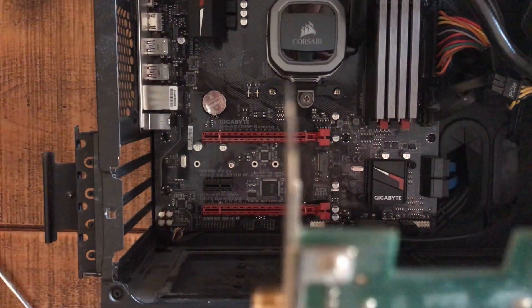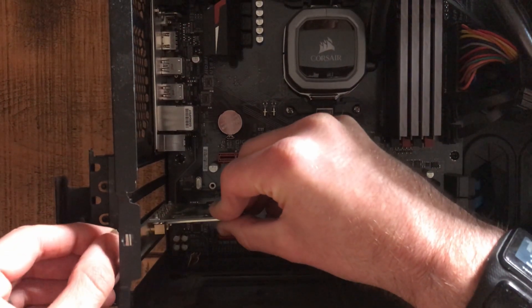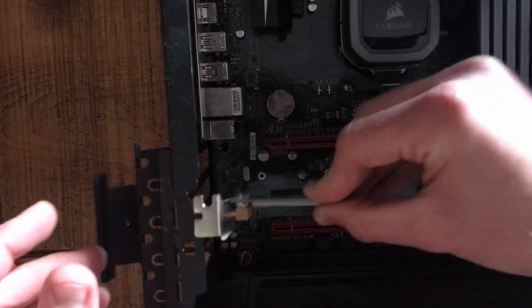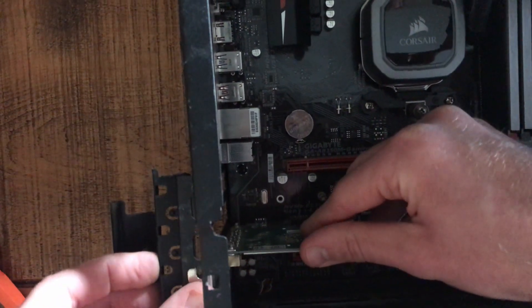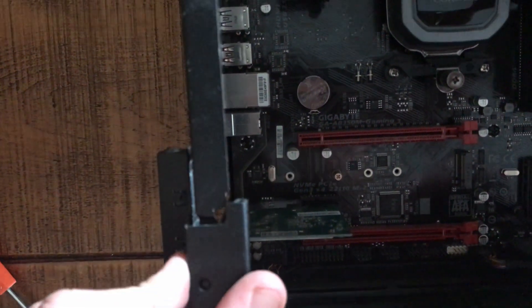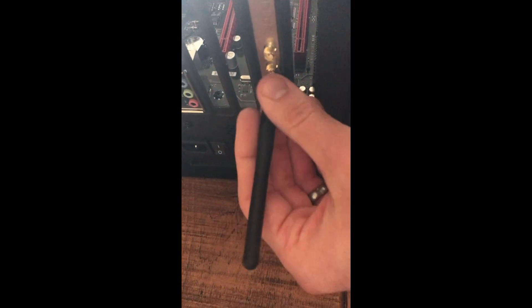All you need to do is line up these bits in here. Down here in the motherboard there's a little gap — this little bit here, just slide down there. Try not to scratch your motherboard when putting it in. Put it down until it clicks. Now my wireless card is installed, you need to put the aerials on — really simple job, it's just a screw. Without the aerials you probably won't get a signal. Some people say you do, some people say you don't.